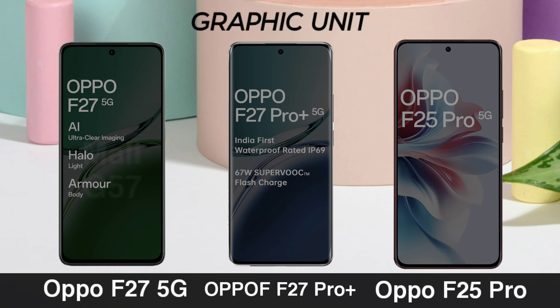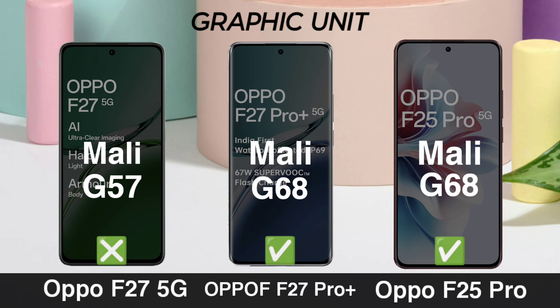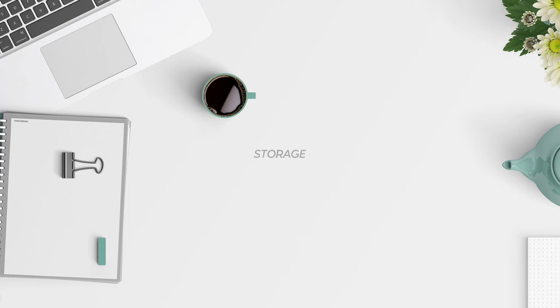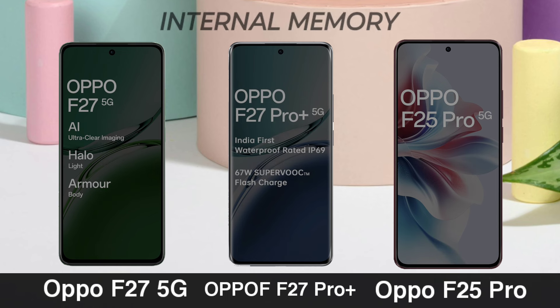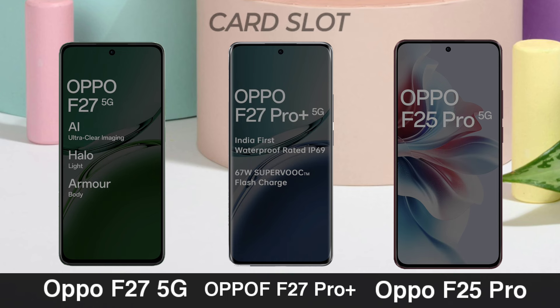Graphic Unit. RAM Memory. Internal Memory. Card Slot.